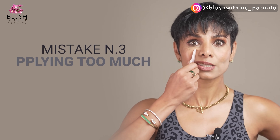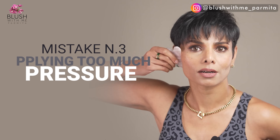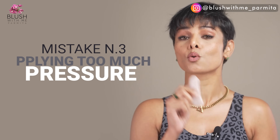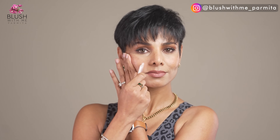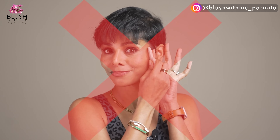Mistake number three is applying too much pressure. In Chinese healing practice, gua sha is more of a face scraping technique when done by a trained physical therapist — it can be a little intense, with redness and even some discomfort. But do not try that at home by yourself. Be gentle with your strokes and use soft pressure. If you have sensitive skin, you may experience a little redness, which is fine — just do it slowly. Don't rush with the strokes, and do not use too much pressure.